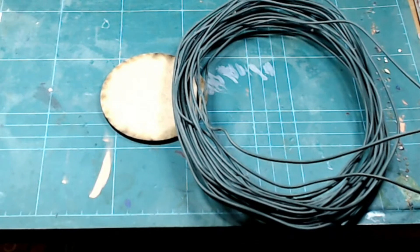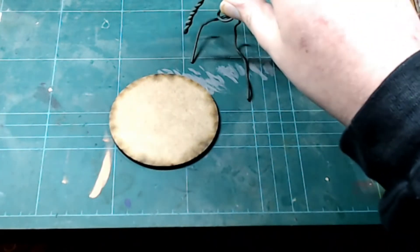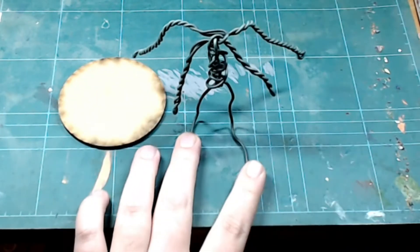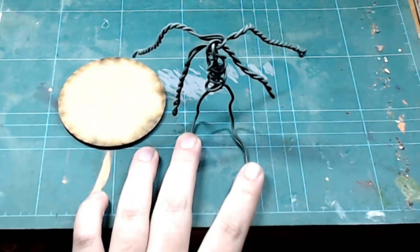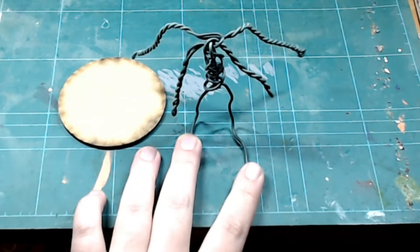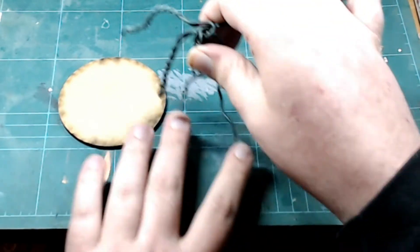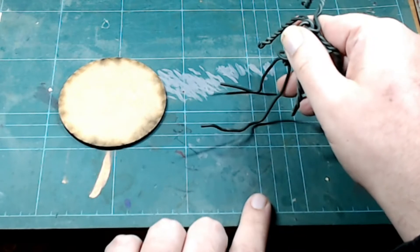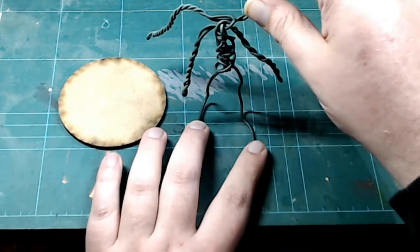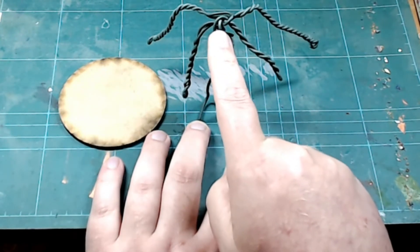I've made a rough framework of the Mothman — or Old Muffin, or Mothmeister General, whatever you want to call this cryptid. He fits on the base quite well. Obviously his feet aren't this big, but it's better to have too much than not enough. These are going to be his wings, and these are his arms, and his face is actually basically in his torso.